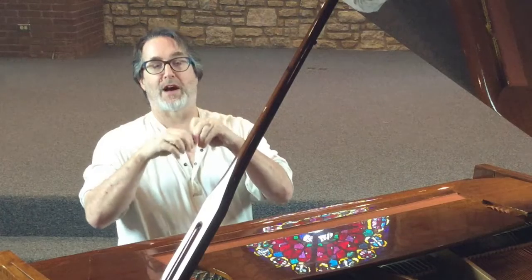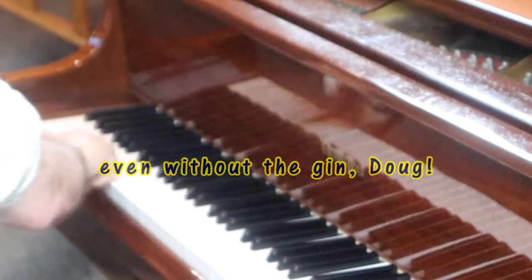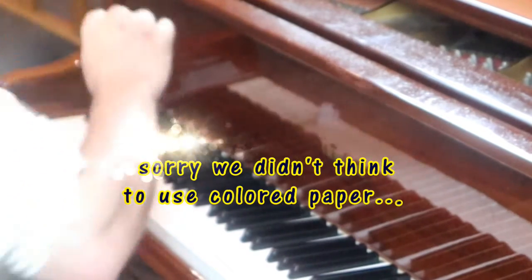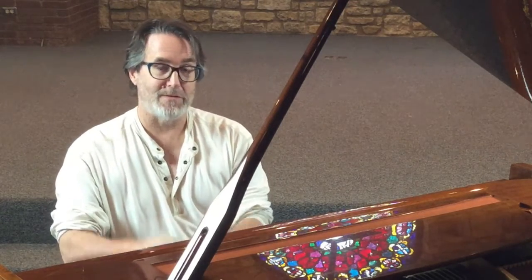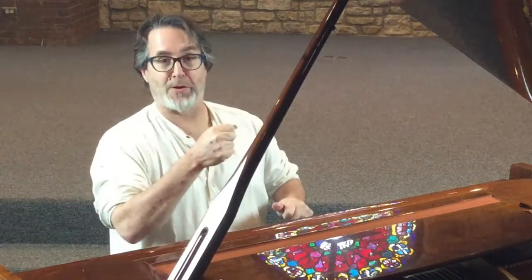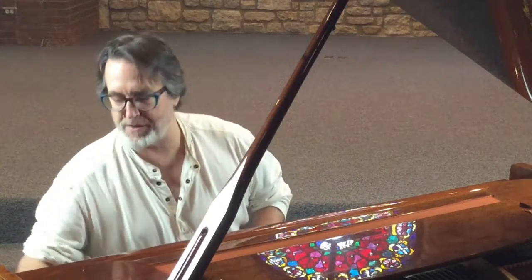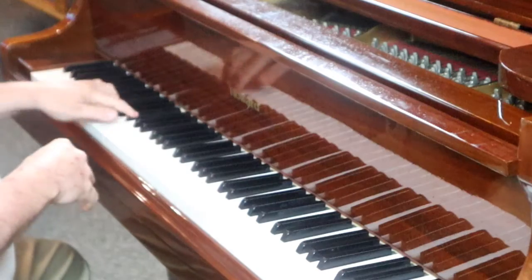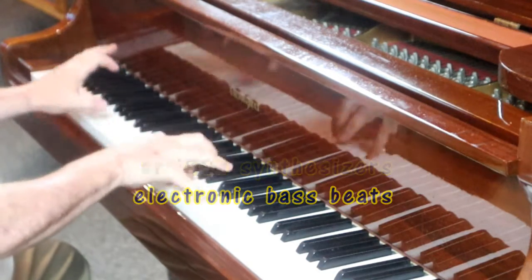If you take a piece of paper and fold it up and press it in there, it keeps playing — it was actually originally meant for organ, because you could stick the piece of paper in there and then it would just keep playing all the way through. Of course in the 50s, 60s, 70s you'd have that same kind of form of it.